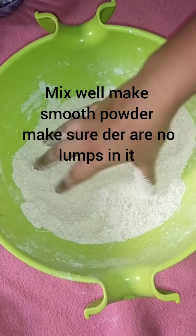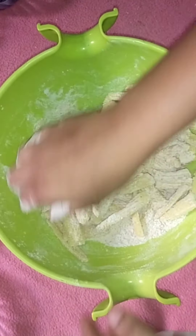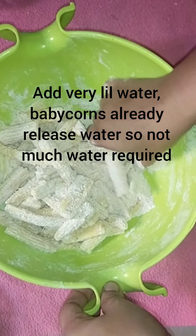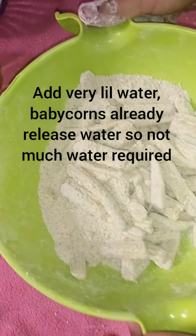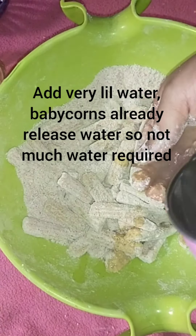Add a little oil to the batter mixture. Coat the baby corn in the batter and prepare it for frying. We are ready to fry.